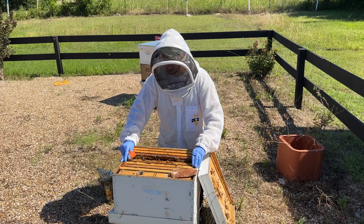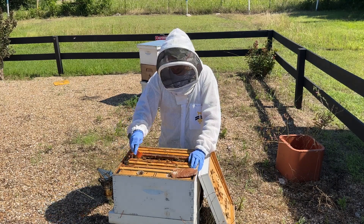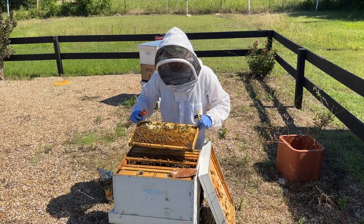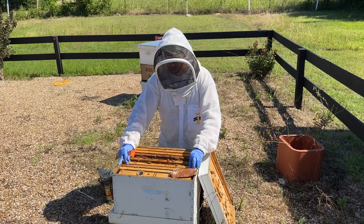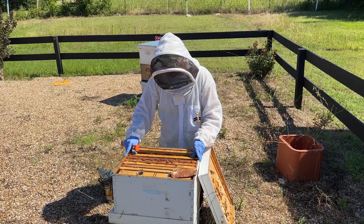I feel pretty decent about the queen — decent bee population, and they've got enough food. They've probably got about 15 to 20 pounds of excess stores of syrup stored in the bottom box, which is about where I want it. So I'm going to keep feeding them maybe a half a gallon of one-to-one sugar water a week.